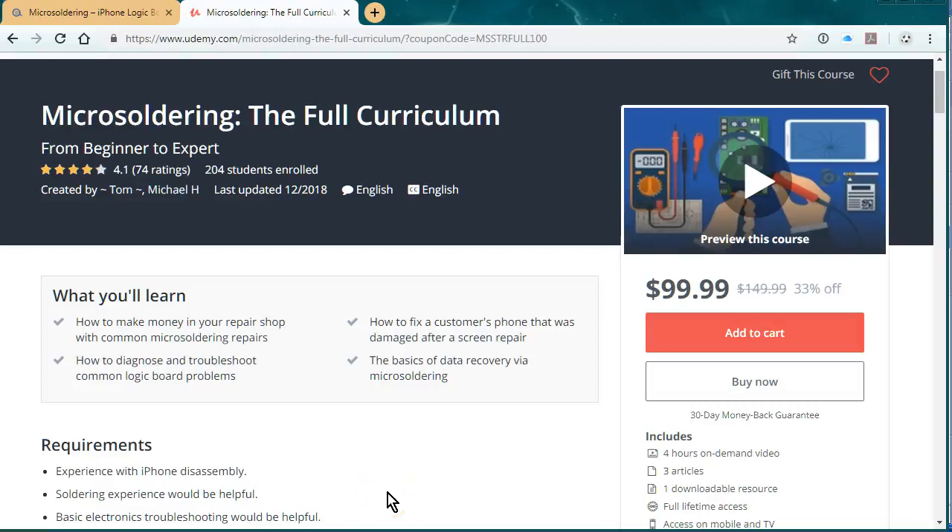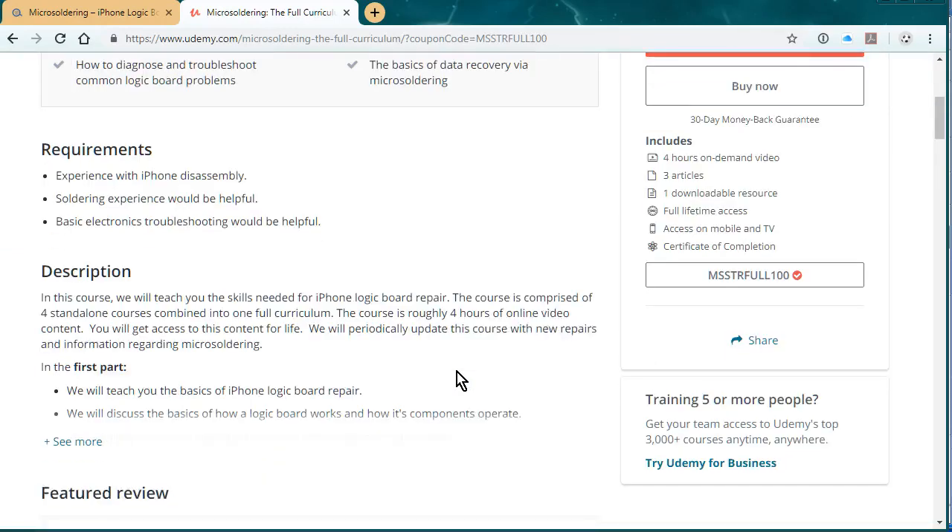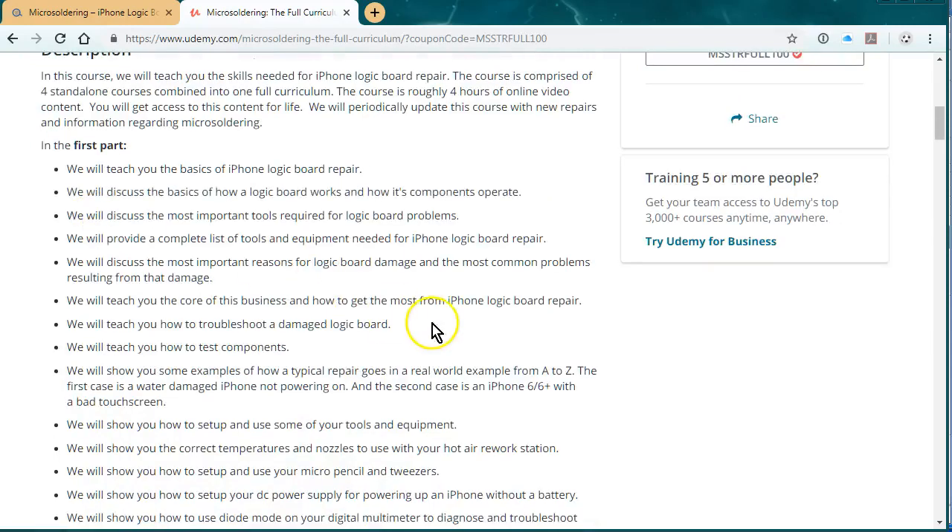I just wanted to say thank you for watching this channel, and I wanted to promote our online micro-soldering course. We have it hosted at udemy.com, and at this point it's four hours of video instruction.